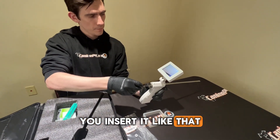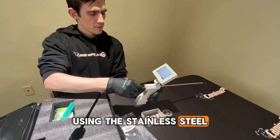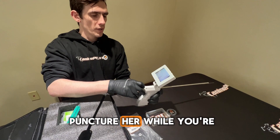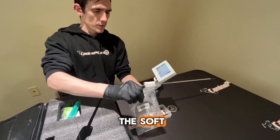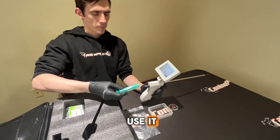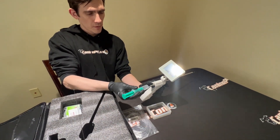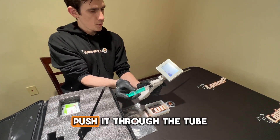You insert it like that. I don't really recommend using the stainless steel insemination tube — with metal it is easier to puncture her while you're on the inside performing the insemination. We do recommend using the soft plastic disposable tubing. However, the stainless steel tube is included in your kit should you decide to use it.